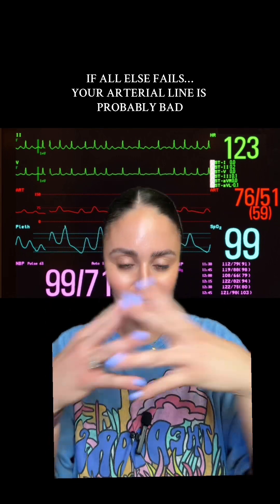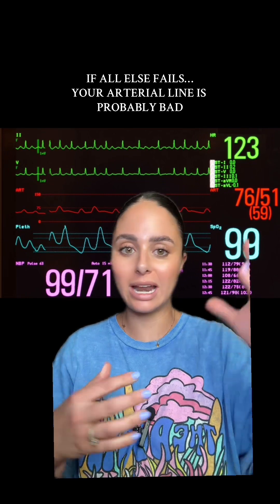If you've done all those things and you're still not getting a good waveform or accurate blood pressure reading, you might just have a bad arterial line. They go bad, especially if they've been in for a while or your patient's moving a lot, so you may need to ask the provider if they would like it removed and exchanged. Those are my troubleshooting tips — let me know if you have any questions.